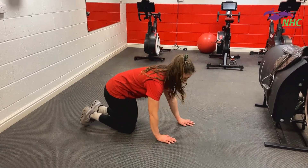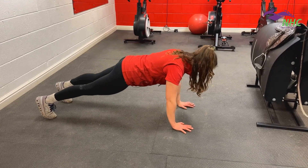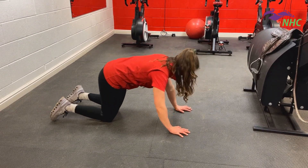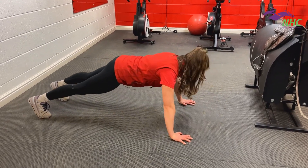The first press-up you can do is with closer hands. If you've got stronger triceps, you might find this easier. You want a nice flat back, come down to the floor and push back up. You can also take your hands a little bit wider — down to the floor and back up.